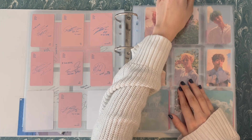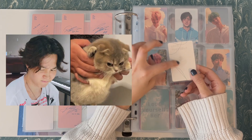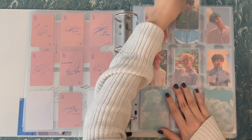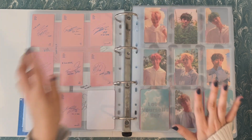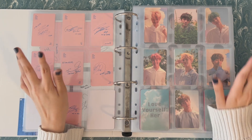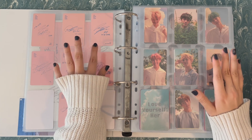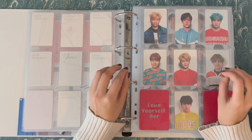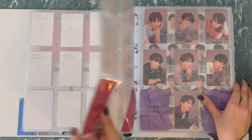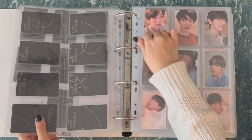In this binder maintenance, I'm also on a mission to replace this Jin card — I hate this tape mark on it so much. That will be one of the things we do in the binder maintenance section as well. But we're focused on the downsizing. So this is the set that's going to go because it is the only other full Her set I have.